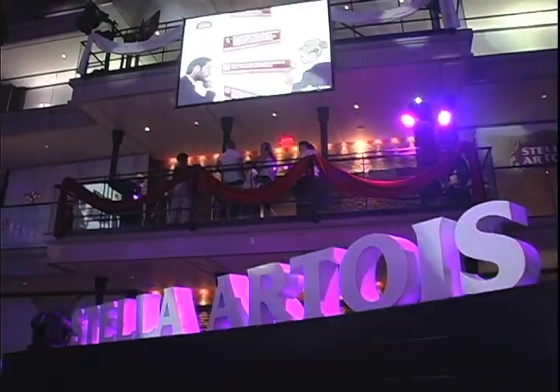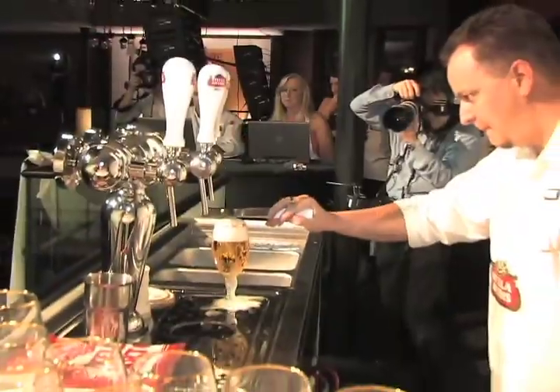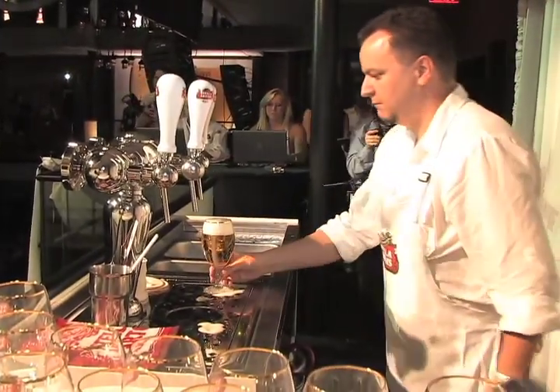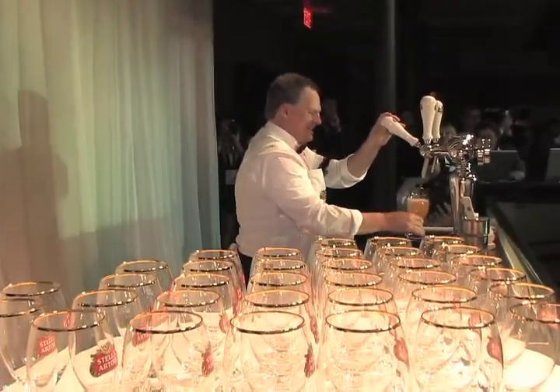At stake is the U.S. Draught Master crown and a spot at the World Draught Master Title Competition in London. There, they'll compete against 31 of the world's top Stella Artois performers for the title of World Draught Master and embark on an adventure to over 20 countries as the official Stella Artois ambassador.